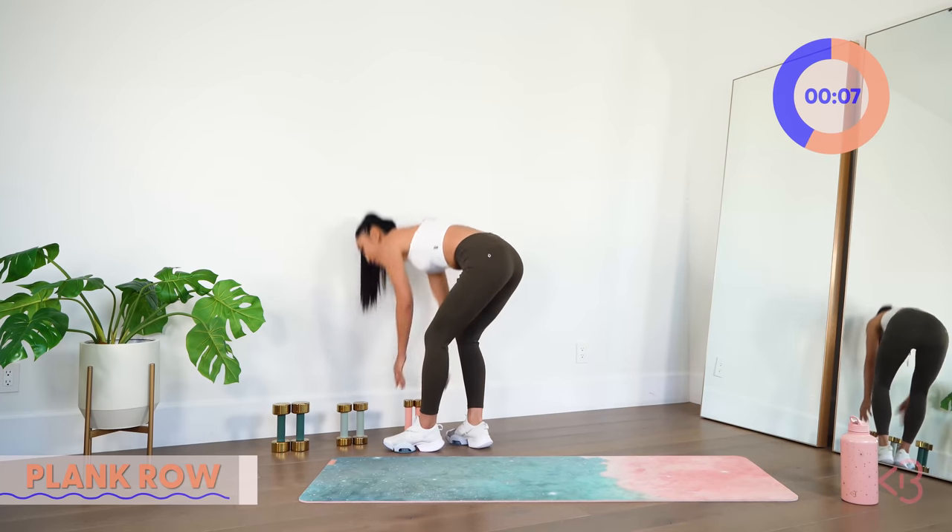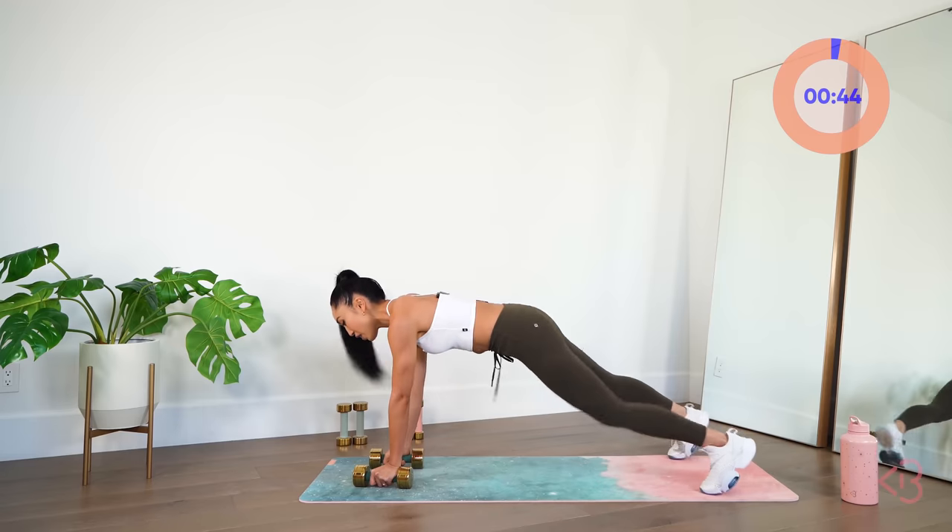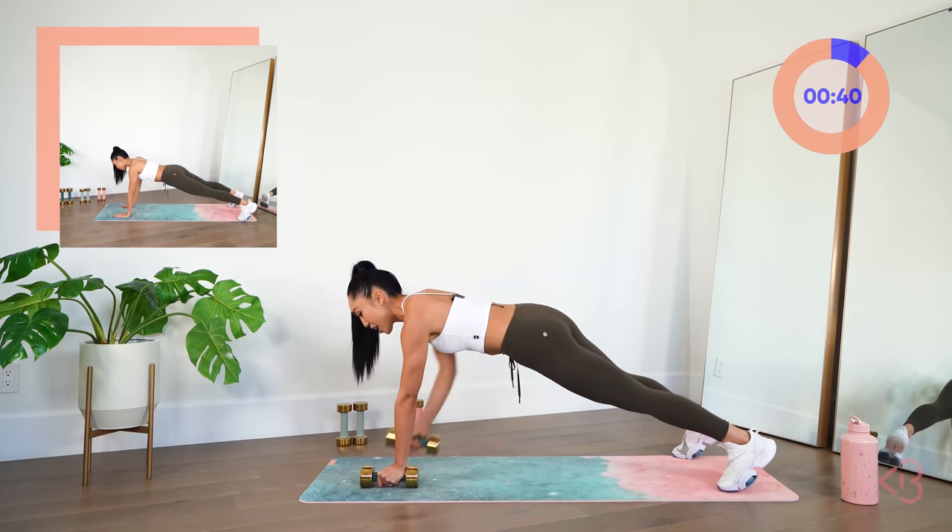Plank row — we are going back to the eights. In your plank, let's go, no time wasted. Up and down and lift and lower, drawing that elbow all the way up. Abs in super tight — I want you to squeeze. Keep those hips square to the floor. We are going to be finishing out round two very soon.